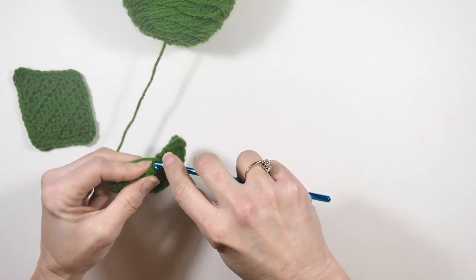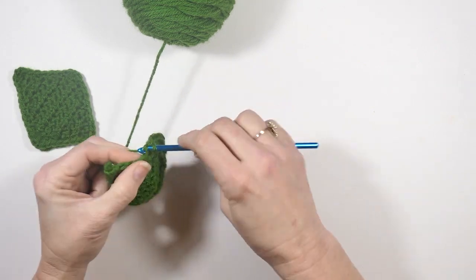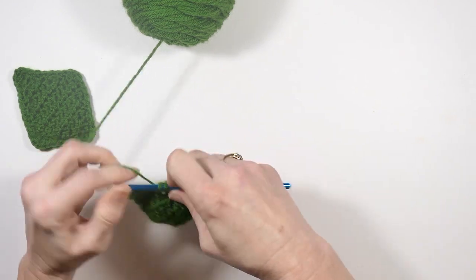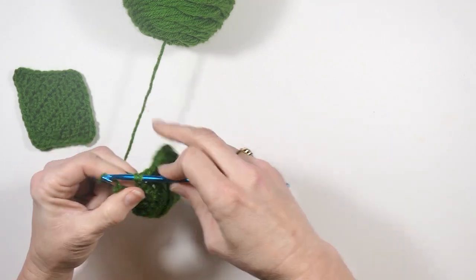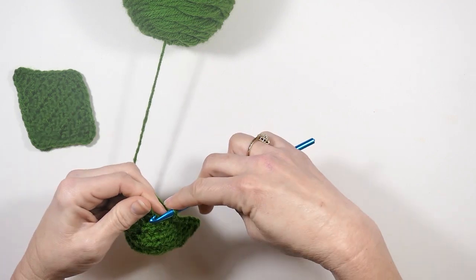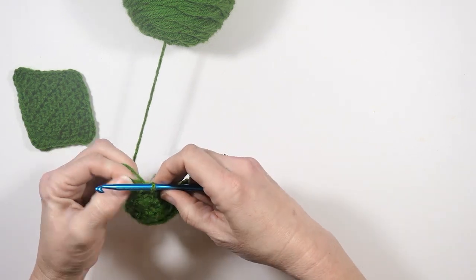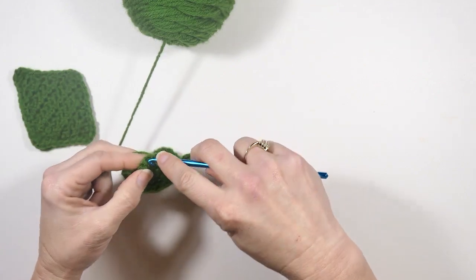I'm so excited to get this project done! I can't wait for the apron tutorial to come out for you guys — it's going to be super cool. I'm just doing single crochets all the way around. Sometimes it leaves holes when you work in the side of the stitches so I like to separate them a little bit because I don't like to see holes in my work when they're not supposed to be there.